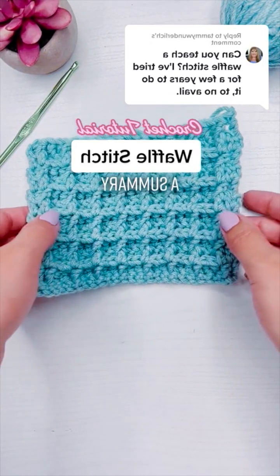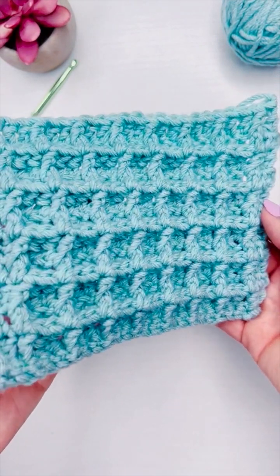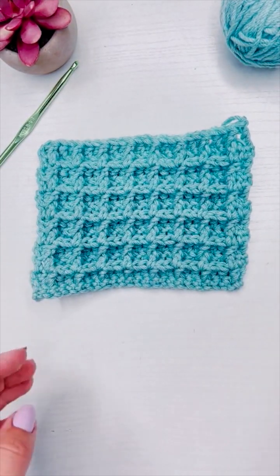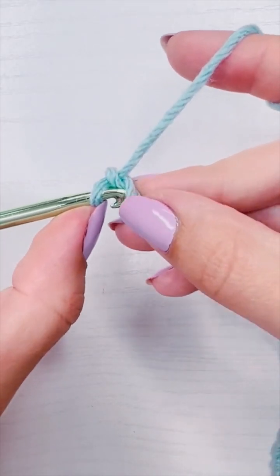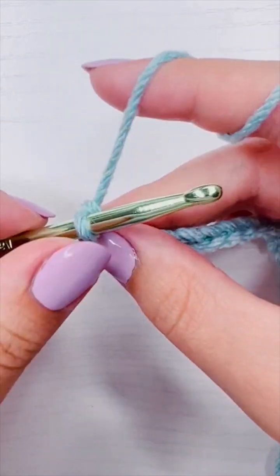This is how to crochet the waffle stitch — it's a quick summary. I will post how to do the individual rows in their entirety after this. This is just a recap for those who may already know it and just need a refresher. To start, you need a beginning chain of multiples of three plus four.